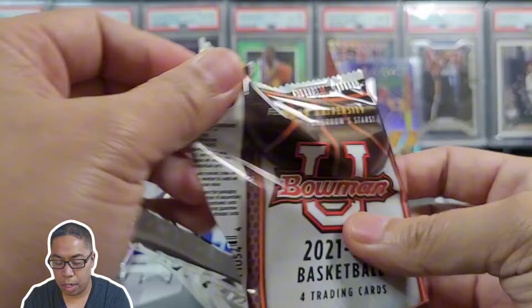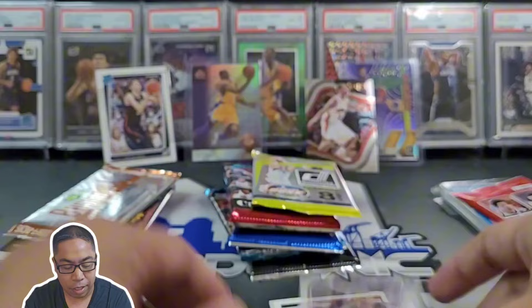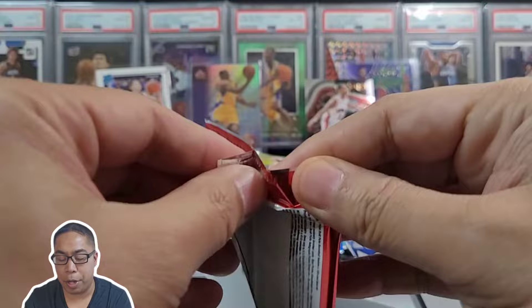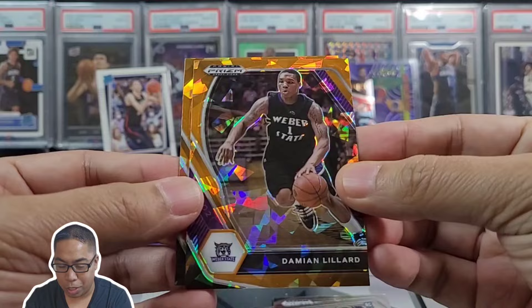Bowman U from a blaster — let's dive right in and see if we can pull a Wemby. Brad Davidson, Tekti Washington, Heat Check, AJ Griffin, and Hunter Salas. One more Prism Draft Picks — I don't think that was the Wemby year, that was last year. We got JJ Reddick, Russ James Booknight, Dame Dollar orange ice — love that — and Trey Murphy the Third.